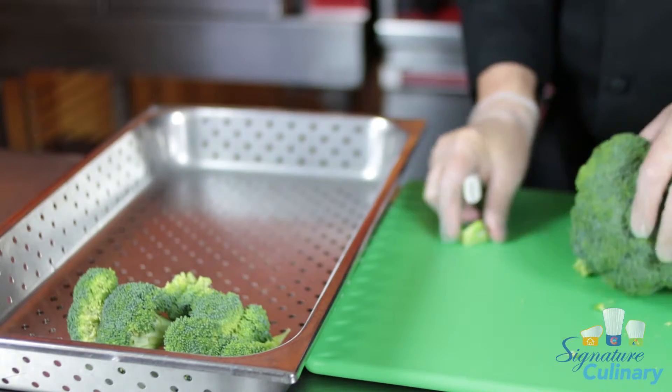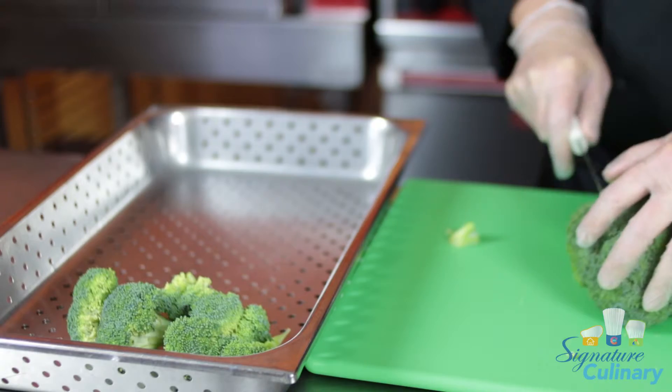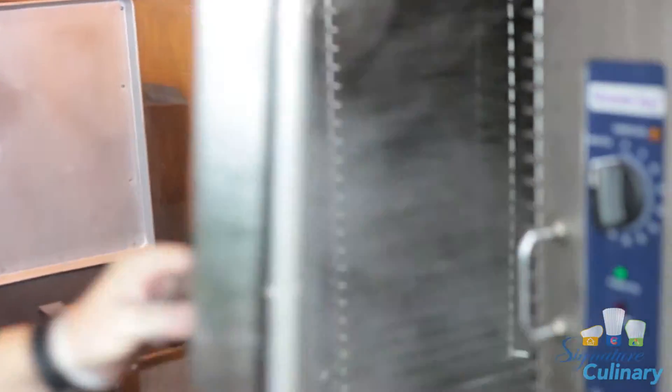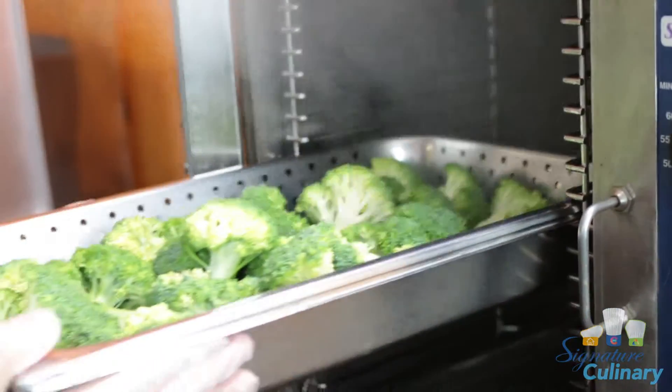We will continue repeating this process until we fill the pan and get ready to put it in the steamer. So we have all our broccoli crowns turned up. One of the things that we typically tend to do is overcook the broccoli and it turns gray. So you want to put it in the steamer for about five to seven minutes to make sure that we get a bright green color that really enhances the taste and the flavor.